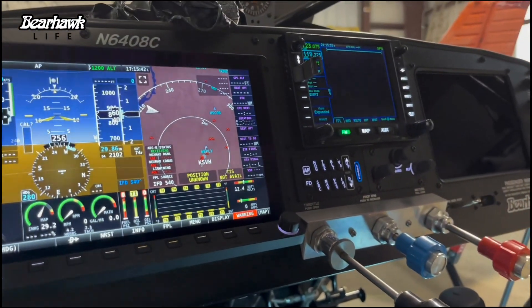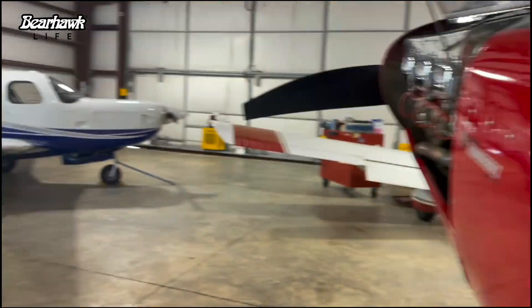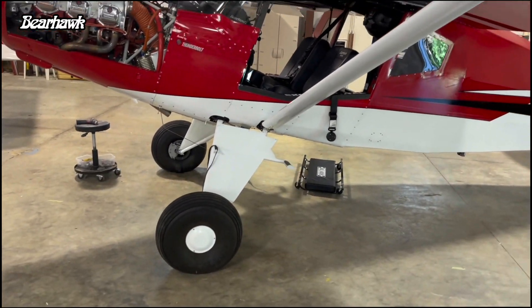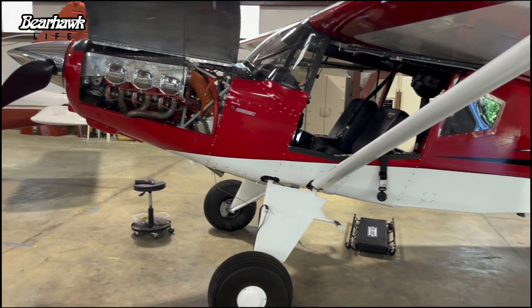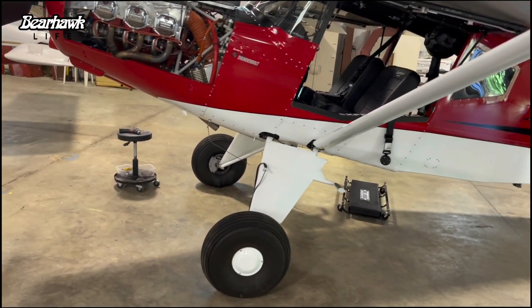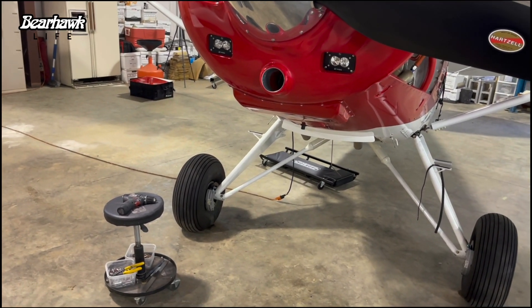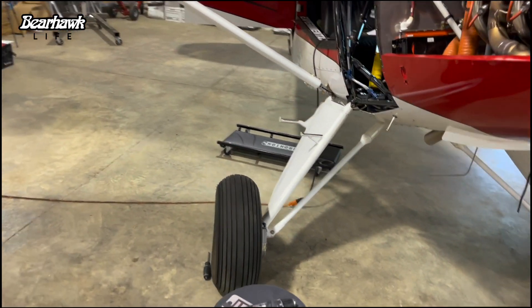I went out and tried to taxi — no problems. So I decided to do a high-speed taxi like we did last time with Mikey. Started rolling down the runway, got up to about 20 knots, and then that right brake started grabbing again — it froze onto the rotor just like last time. I got a lot of questions about whether anything caught on fire, any fabric or paint. Nope, nothing caught on fire.